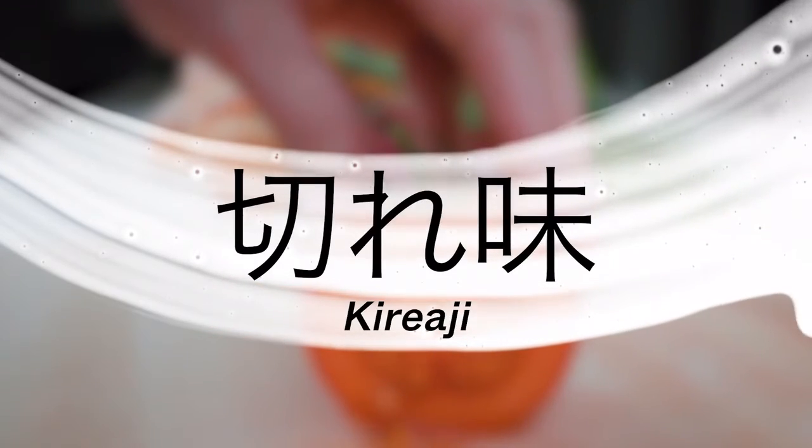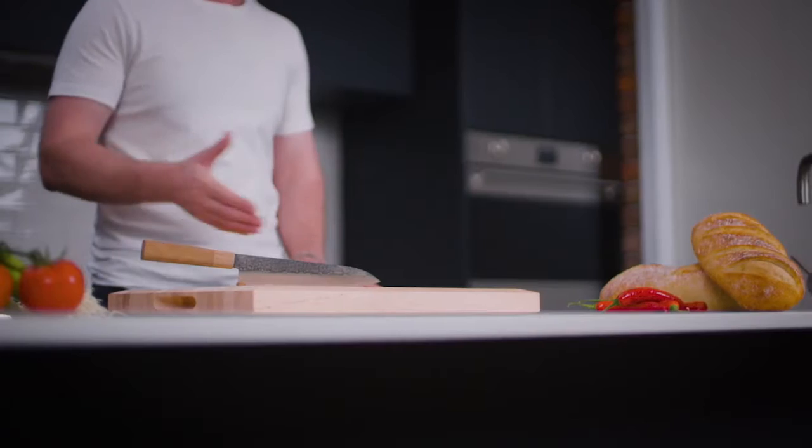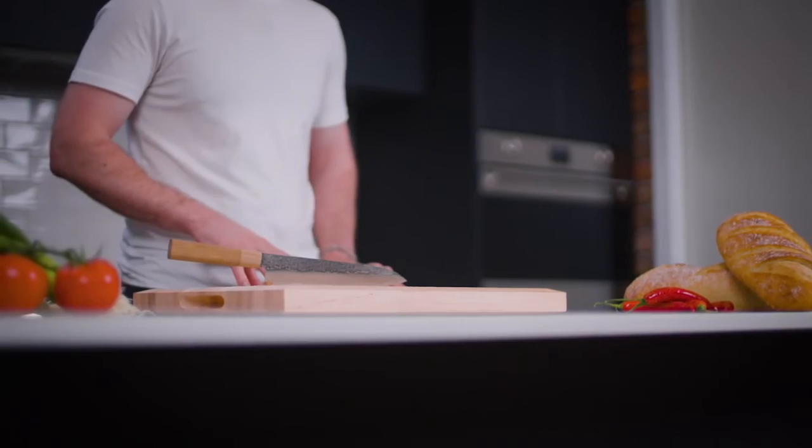Kiraji, or sharpness, is embedded in the Japanese culture and this is reflected in the blade. It's not just the edge that makes Sharpoo special — a thinly ground geometry reduces friction and resistance behind the edge, leading to a better cut.